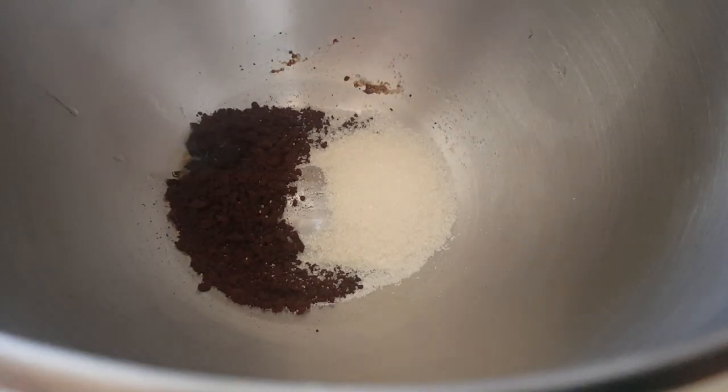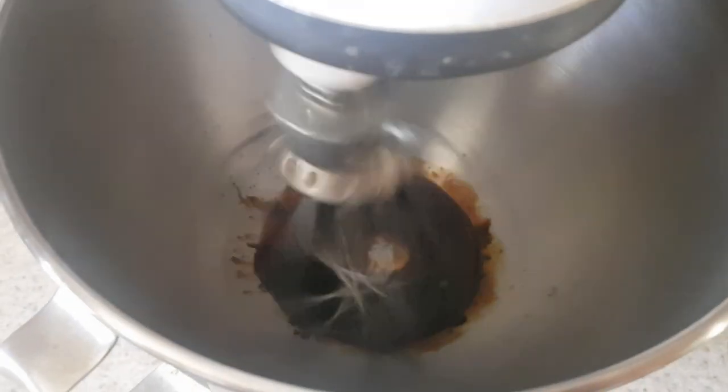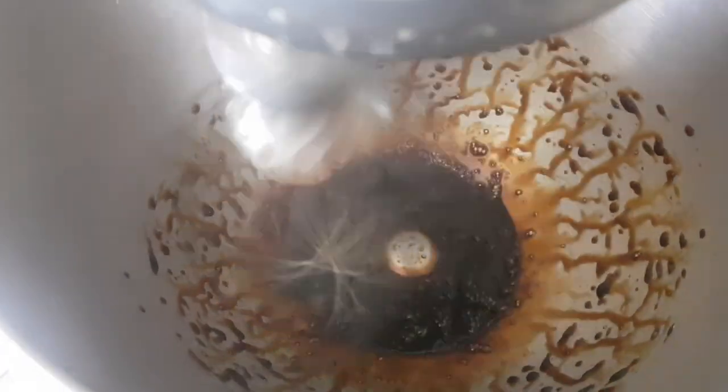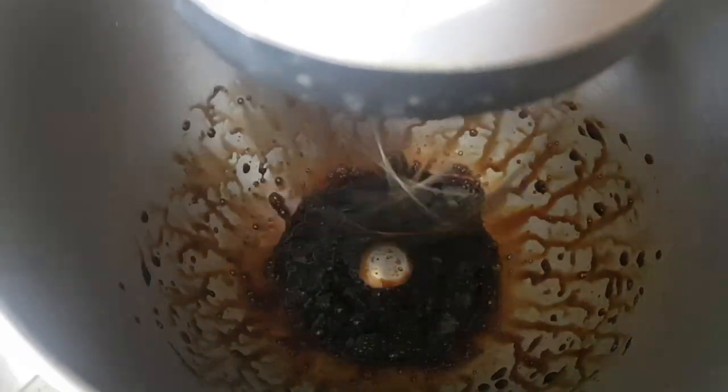You're going to be working with the whisk and mixing. It took me a while — I felt like I was mixing or whipping some frosting because of how long it took, probably about 10 minutes. First you're going to see that it looks like a really thick coffee, like espresso.